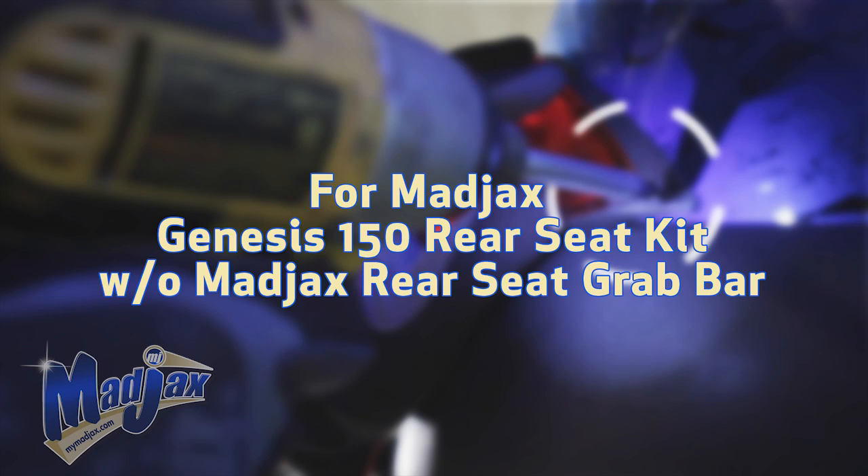Now that we have our ball mount attached, you're now finished installing your Mad Jacks Universal Trailer Hitch.